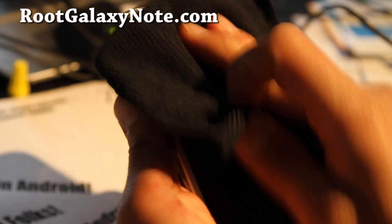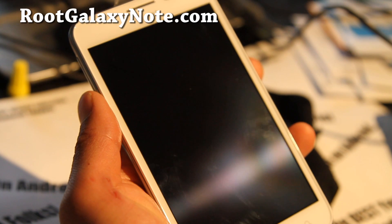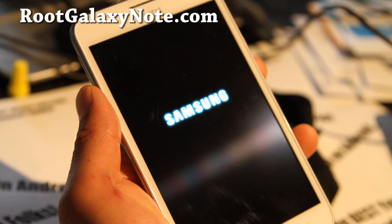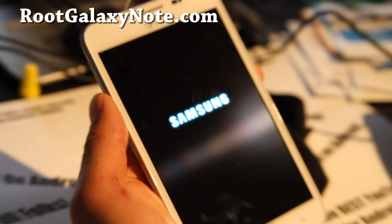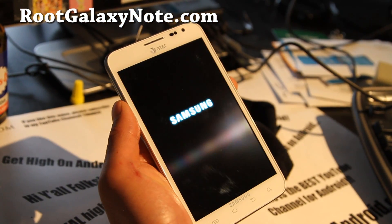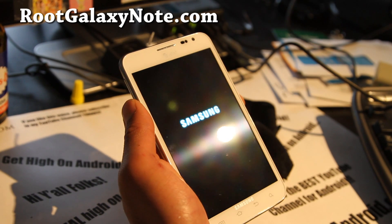This is really cool. A lot of T-Mobile users ask me — they still want to get the Galaxy Note even though they'll only get Edge. But now you can just flash the T-Mobile modem and you'll have 3G and 4G, which is great, which is awesome.